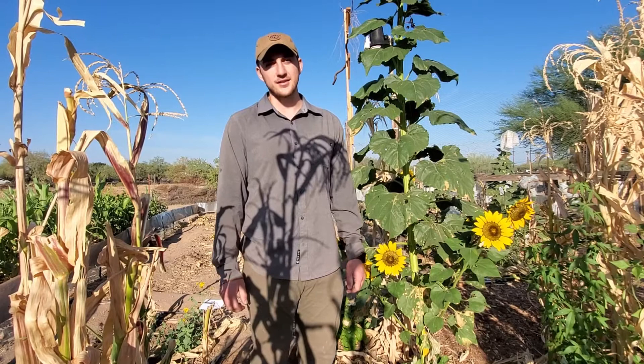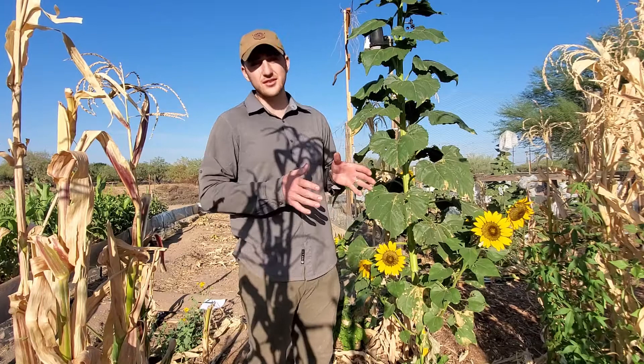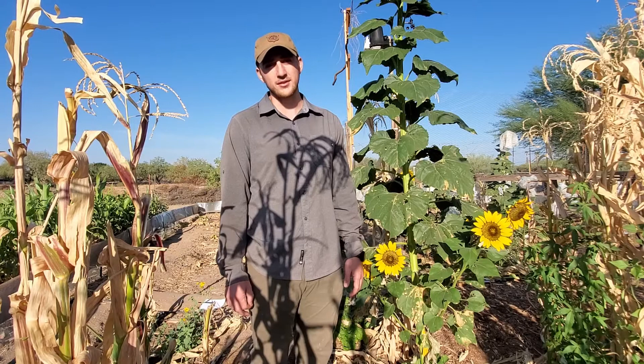Hi everyone, Joel Johnson here for Native Seeds at our Conservation Center Gardens. As we film, it's early October here in the Low Desert and our sunflowers have just finished pollination and are starting to set and mature their seeds. We wanted to take just a minute and take you through the process of how we grow and save seed from these sunflowers here in the Low Desert.